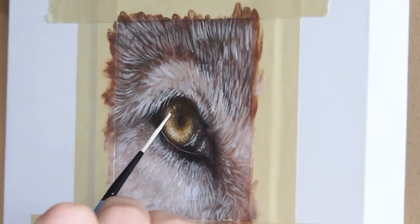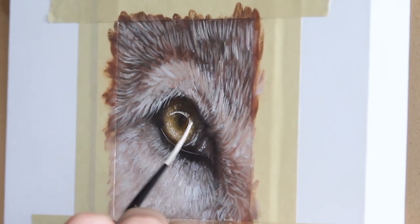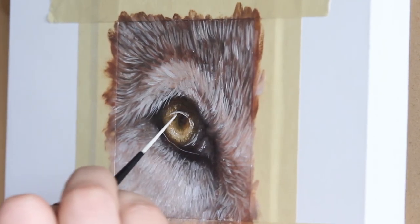Adding a couple more fur details and adding the final highlight on the eye — this will totally bring it to life.